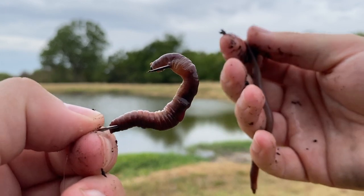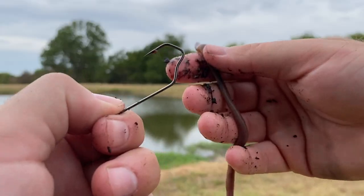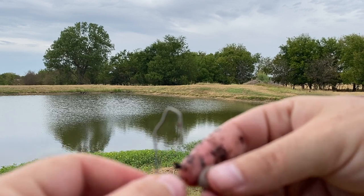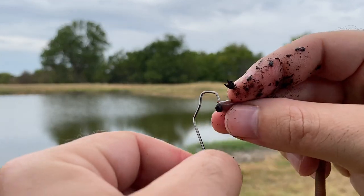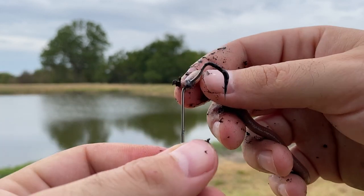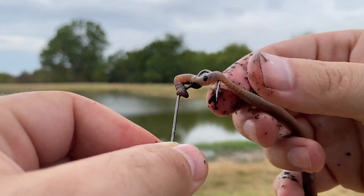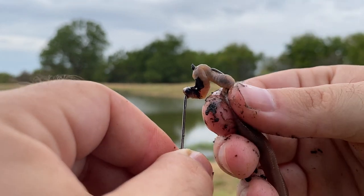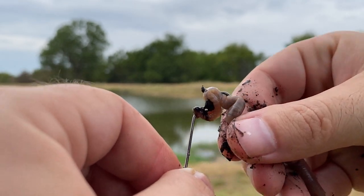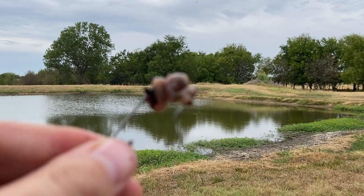This second way is my all-time favorite for any kind of fishing, really. You're going to take another pretty big chunk, and instead of feeding it through the worm like you did earlier, you're going to go perpendicular to the worm — like that — another loop, and another loop, and just keep feeding it until that worm is all the way on the hook. And then you want a nice full bunch like that.